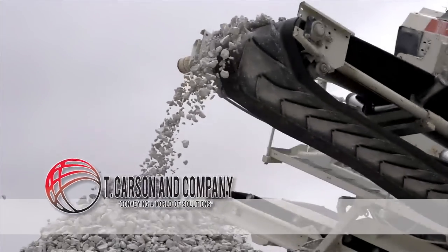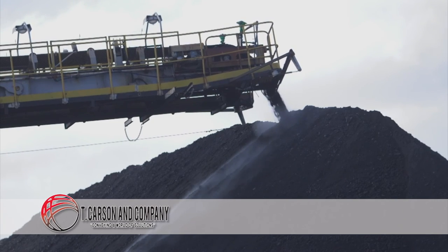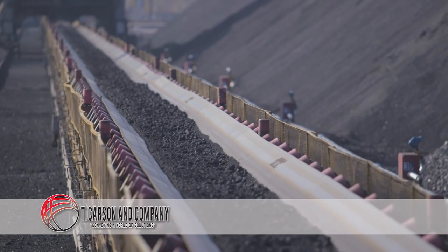T. Carson & Company have been providing high-quality, cost-effective material handling solutions to the mining, aggregate, power, and cement and manufacturing industries for over a quarter century.